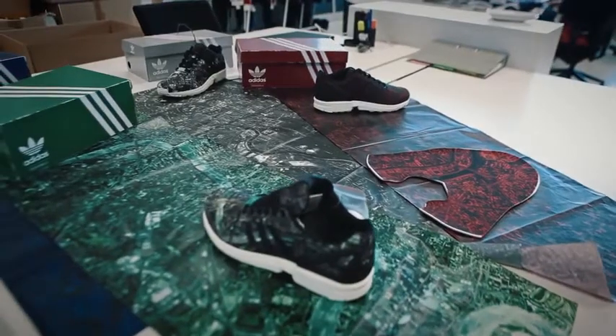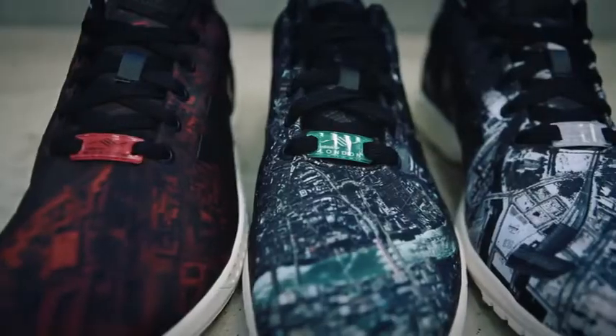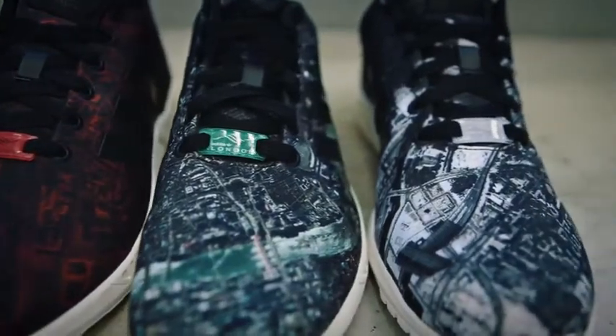Something that's also awesome about the shoe is the way that it holds materials and especially prints. We got the one-piece upper and did it in satin, then we photo printed on top of this material and it looks absolutely incredible. It holds a depth of a photographic print that I've never seen on a shoe — I've never seen this done.